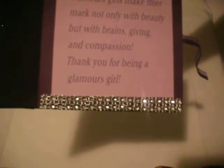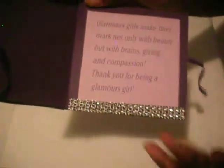On the inside I added some more bling — a girl can never have enough bling! The inside says: "Glamorous girls make their mark not only with beauty but with brains, giving, and compassion. Thank you for being a glamorous girl." I just typed this out on my computer and printed it out.